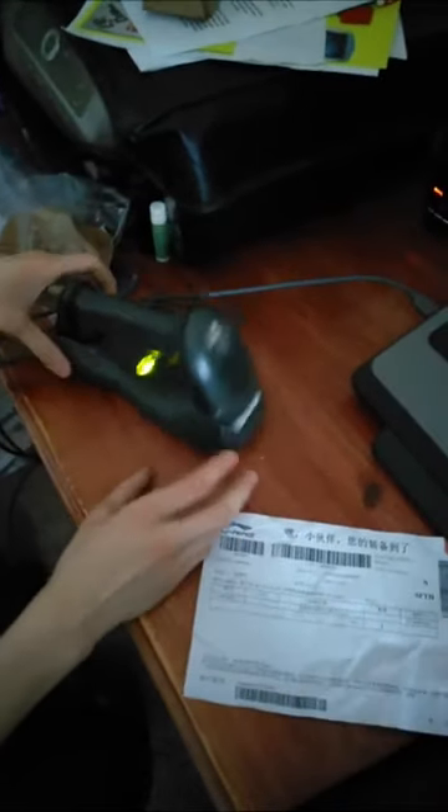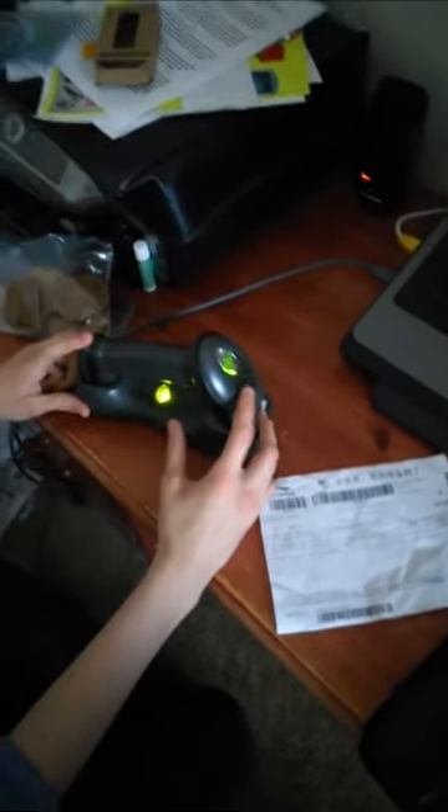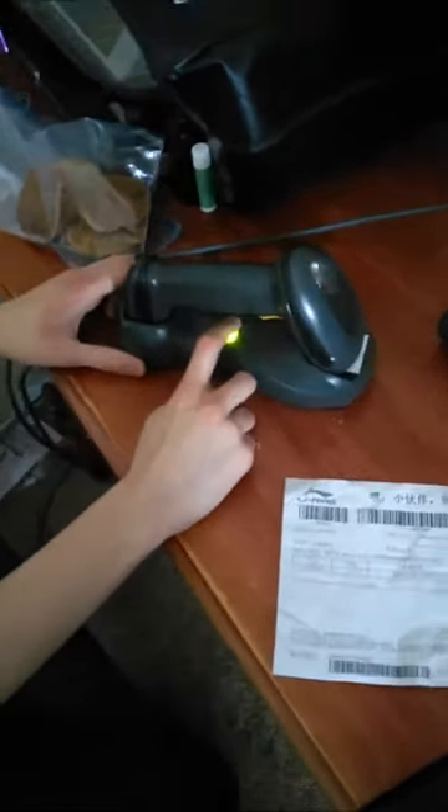Let me give you a quick view of the LED indicator. When I pull the trigger it turns into a very bright green. When you place it in the cradle it's a diffused green. I believe it's a three-color LED because it has diffused green, bright green, and red.